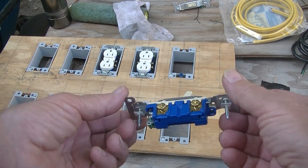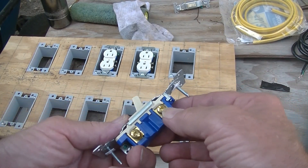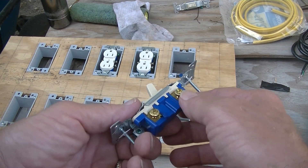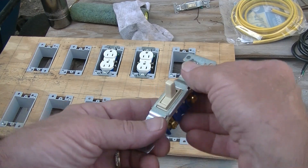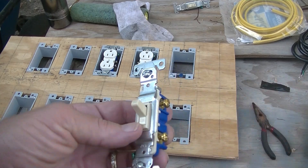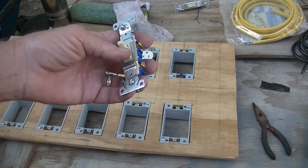So here's a switch. You see it's brass and brass — that's the black wire. You always run the black wire to your on/off switch, and the ground. That's going to go here.